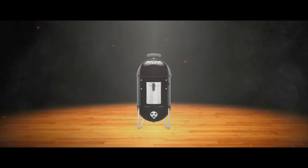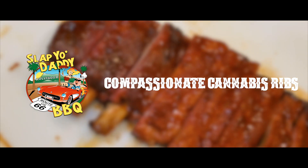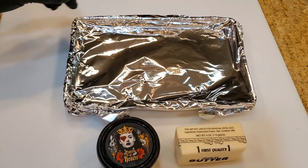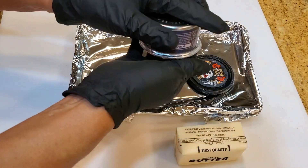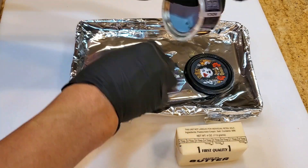Hey everybody, it's Harry from Slapper Daddy BBQ. I'm showing you a trailer of a compassionate cannabis ribs episode I made on behalf of one of my YouTube viewers who is suffering from cancer and the associated cancer treatments like chemotherapy, and the associated side effects like nausea and pain.